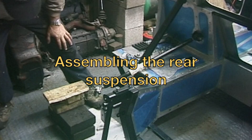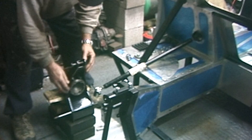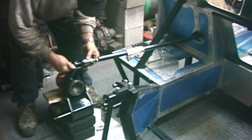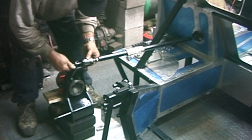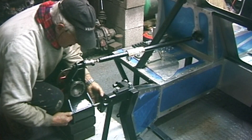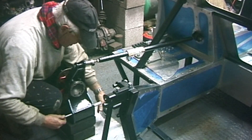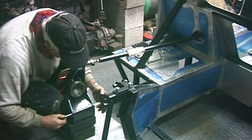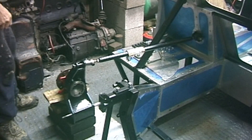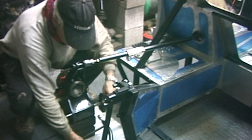The rear suspension — the rear hub's already assembled to the upright. That's roughly where the top links go to fit. This is a temporary spacer this one, and they'll be split, and obviously spring and shock absorber will be mounted on that. The bottom wishbone fits in here somewhere, but I haven't made the spacers for that yet.